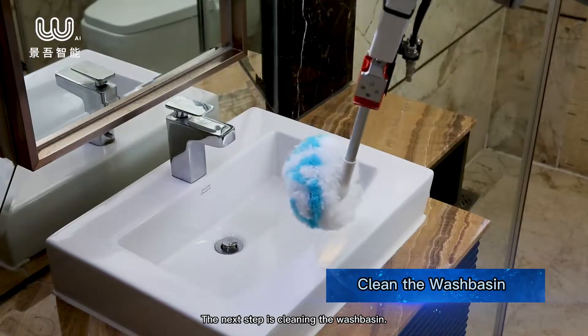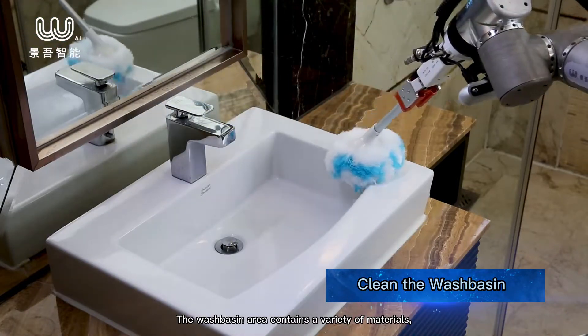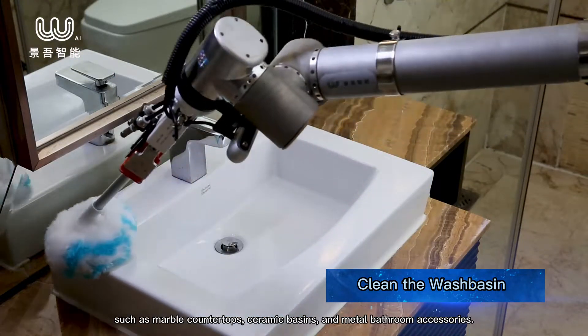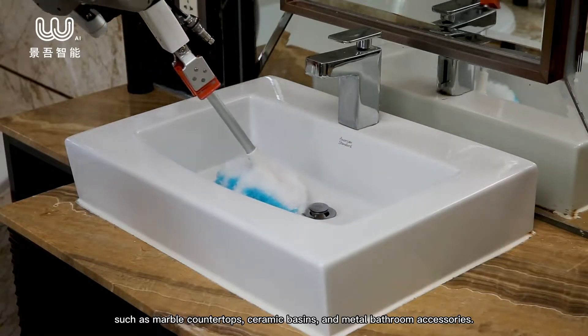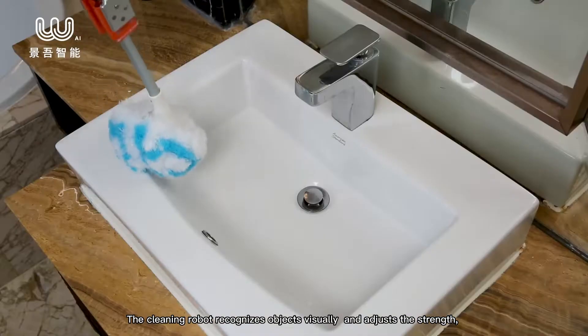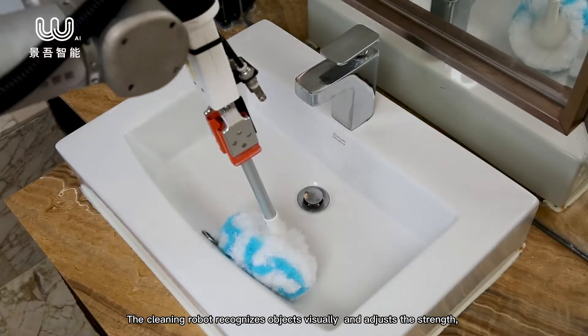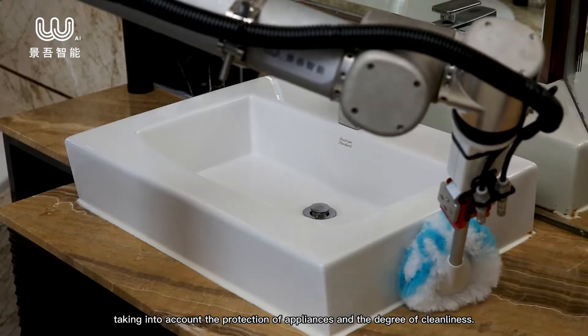The next step is cleaning the washbasin. The washbasin area contains a variety of materials, such as marble countertops, ceramic basins, and metal bathroom accessories. The cleaning robot recognizes objects visually and adjusts the strength, taking into account the protection of appliances and the degree of cleanliness.